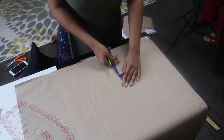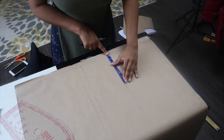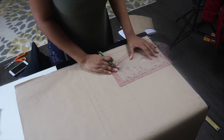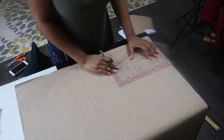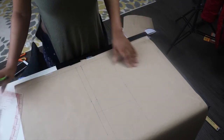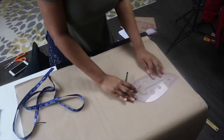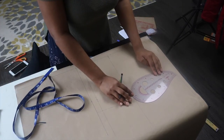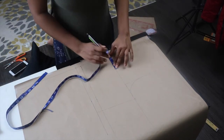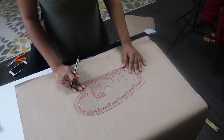Next, draw your armhole curve. This is a little different because it's the back — instead of going half an inch in like on the front pattern, there's no need to do that here because your back is flat. Find the midpoint of the line you drew, then connect with a French curve to create your armhole. Then the last step is to draw in your darts, cut out the pattern, and that's it — we're done! The front and back wrap top pattern created.